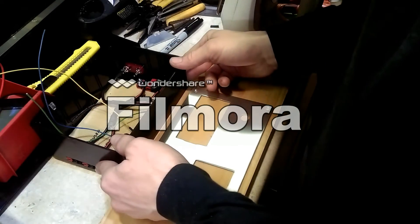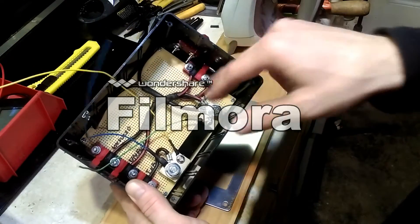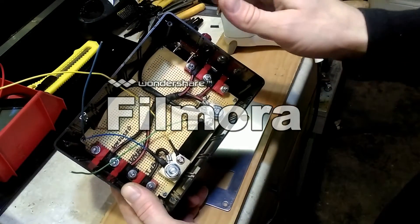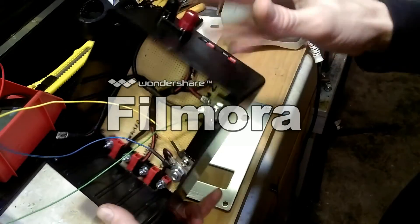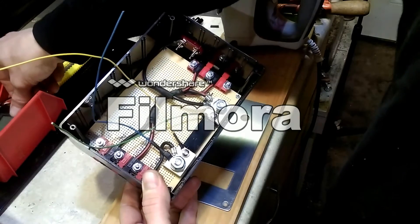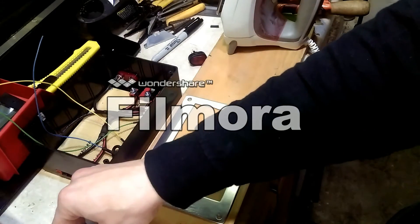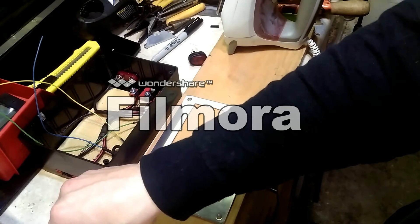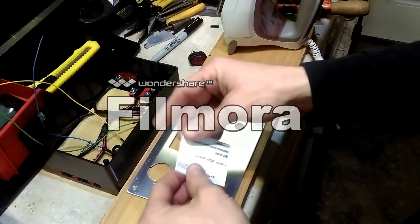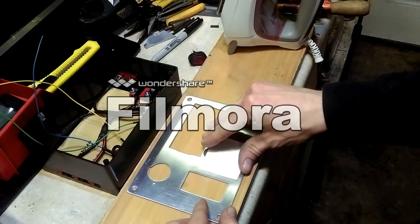So now we've got everything mounted inside here — all the ground wires run, we added the binding post to the side, and we've got some extra wires here for our voltage meter. Now to add the labels on this: I drew them up on my computer, printed them out in reverse, and we're going to iron them on to the metal.